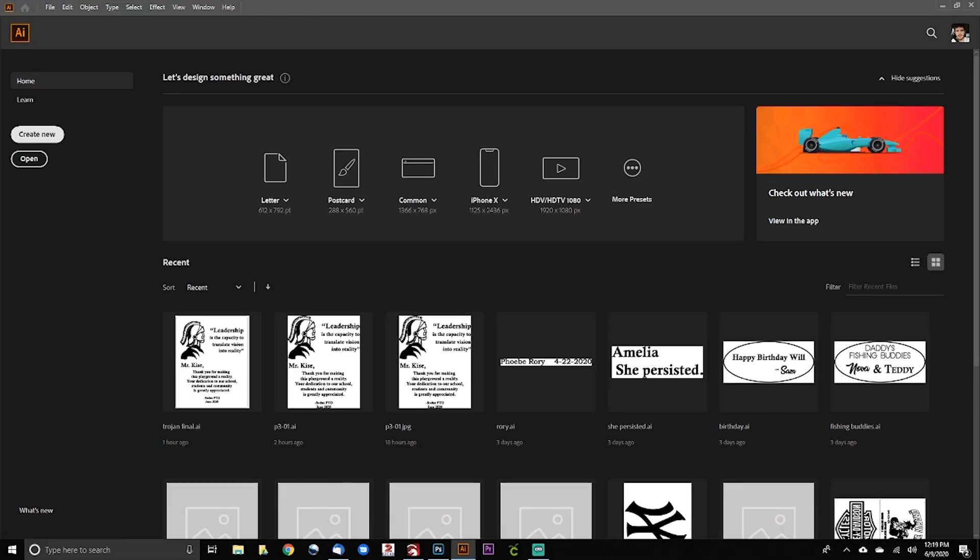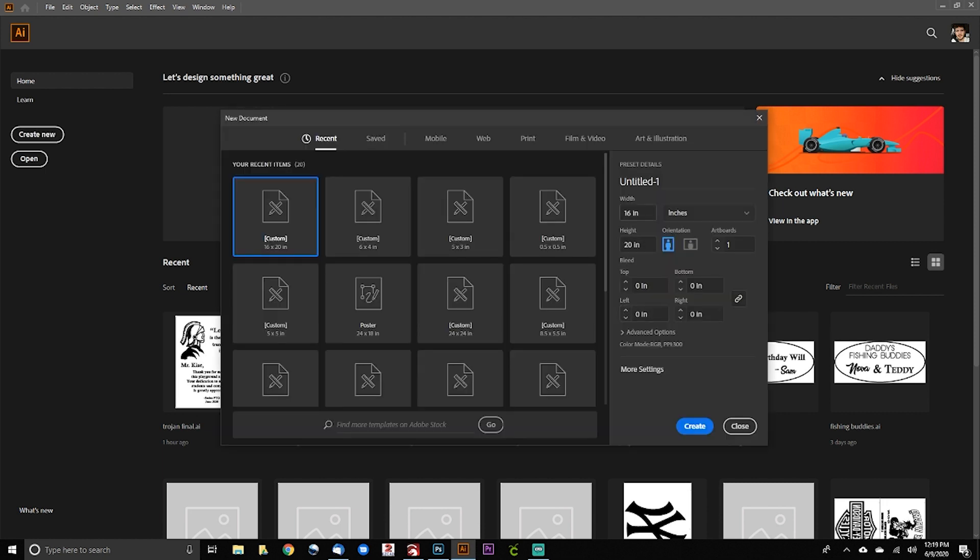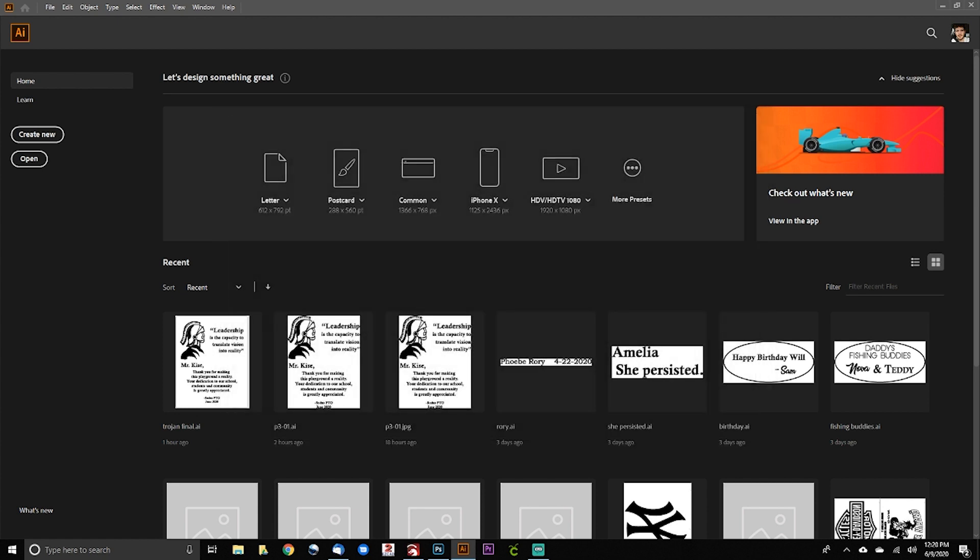To start our work today, just like any other day, we need to jump right into Illustrator. The first thing we're going to do is create a new file. This file is going to be my standard, which is five inches wide by three inches tall. It's just what I use for most things — five by three is a really standard size.